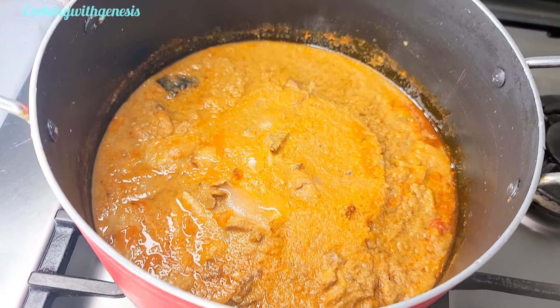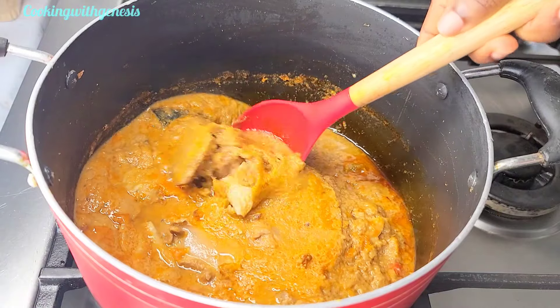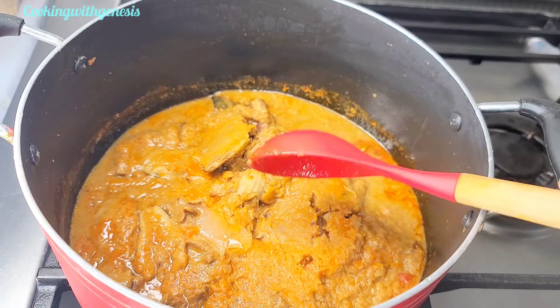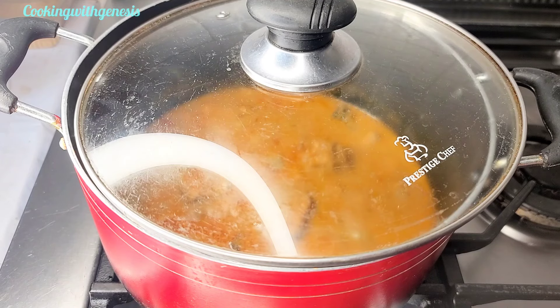This is my old soup — do you remember the peanut light soup we made the other time? This is the leftover, so I decided to top it up. I'll bring it to a boil, cover it, and then sieve my blended vegetables on top.